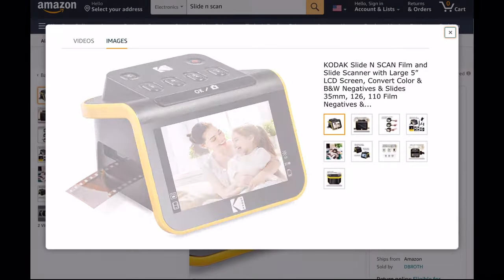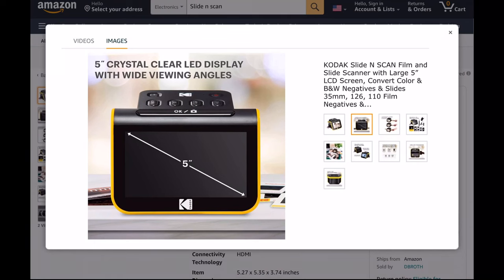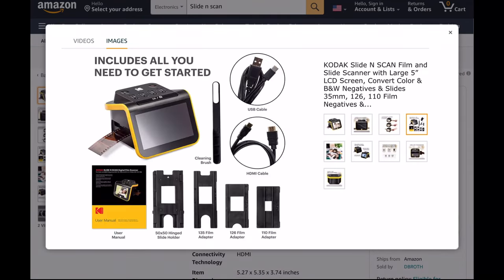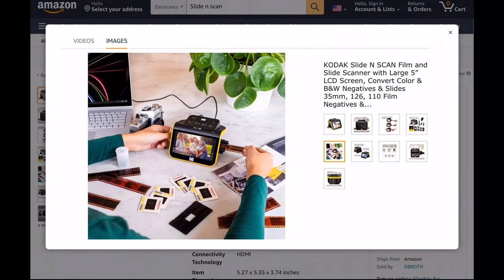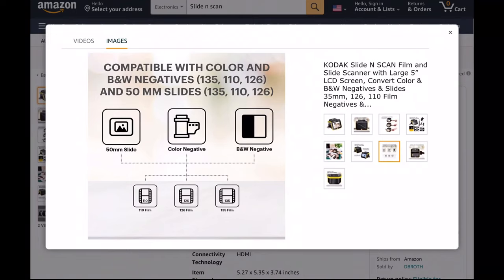What's up everyone? Welcome to another video. In this video, I'll review the Kodak Slide & Scan Film & Slide Scanner. This is a pretty cool device that lets you easily and immediately see color or black and white film negatives and slides on a digital screen, and easily save a digital copy of the picture to an SD card.